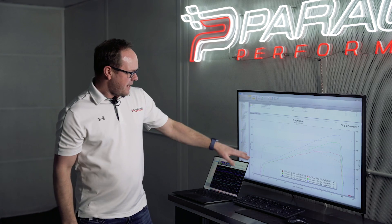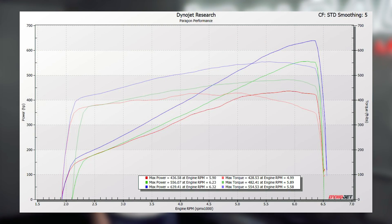I cannot believe how well this thing drives. It is incredible. Let's go take a look at the data. I have a stock baseline pulled up here: 436 to the wheels, 428 torque to the wheels.